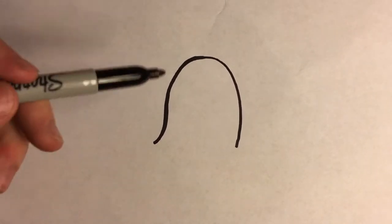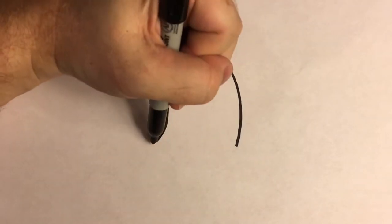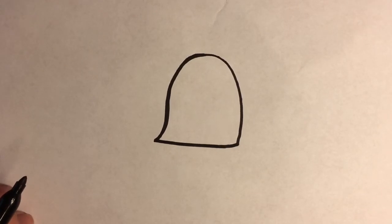Alright guys, so the first shape that you want to draw is this — it's like a U. It's upside down, but I've got it curving out a little bit on this side. And then you want to just connect that along the bottom. And that's the basic shape we're going to do for our pirate's head.